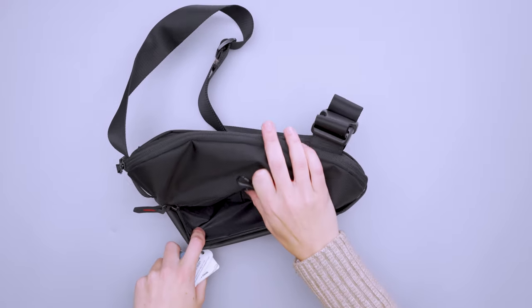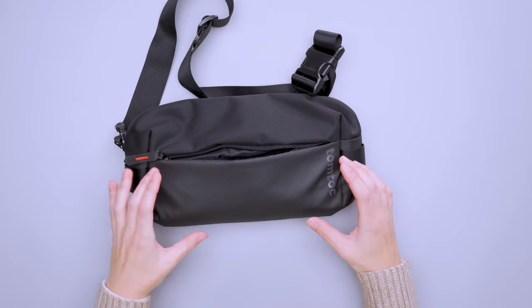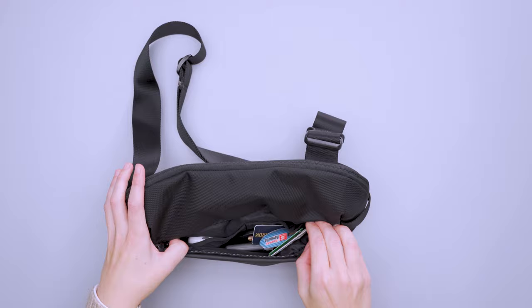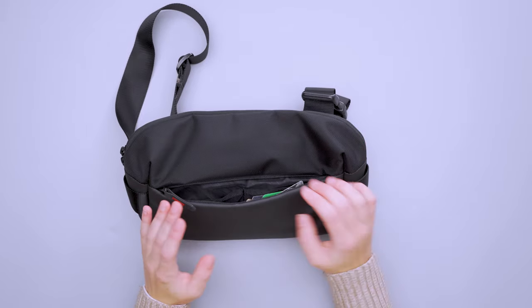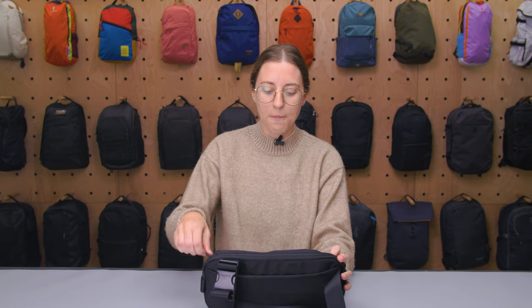One thing worth keeping in mind is that the more you pack into the main compartment, the harder it's going to be to access this front compartment. I found it was almost too slim — it covers the bottom half of the sling with no additional top space. If anything is slightly too large for the zipper opening, you're out of luck. It felt a little clunky getting my hands in there, so I didn't end up using this pocket much since everything fit well in the main compartment.